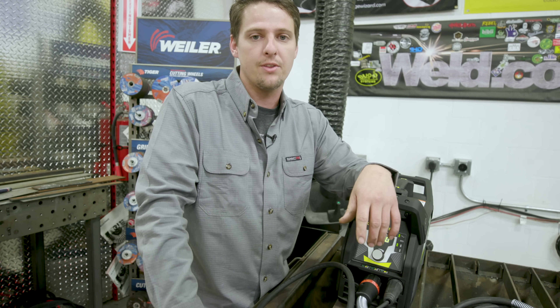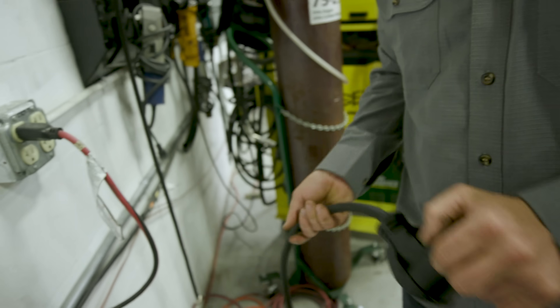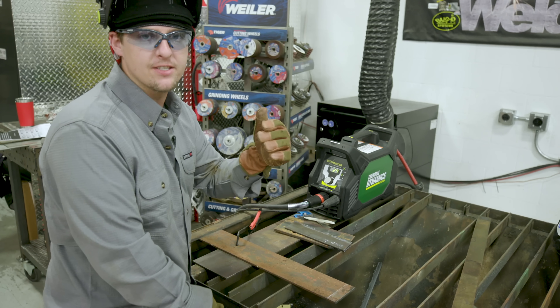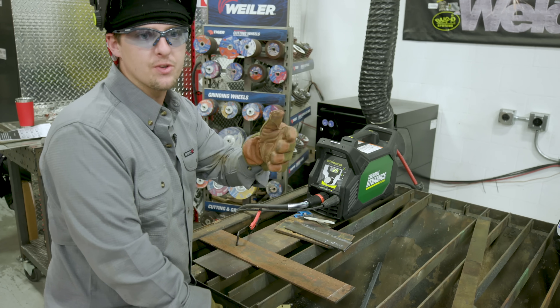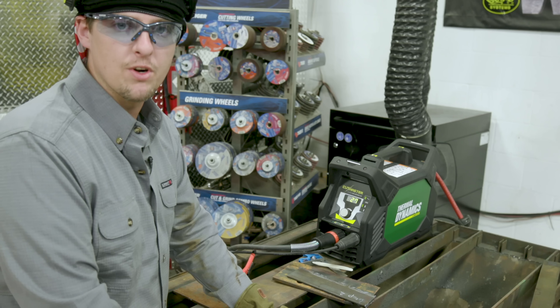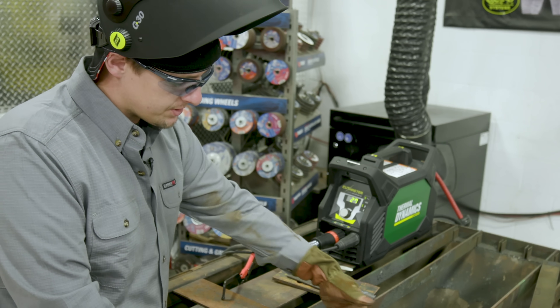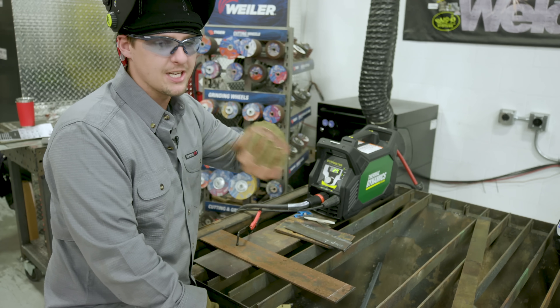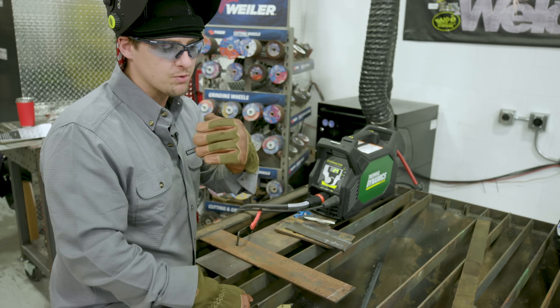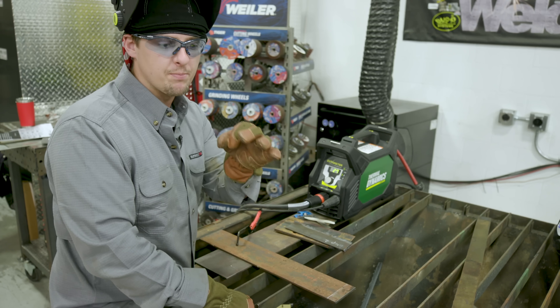So let's go ahead and jump on that. The first thing I noticed is when I plugged this into 110, the machine backed me down to 27 amps as my max. So I can't go any higher than 27 and no lower than 15. First, we're going to go ahead and cut quarter-inch material. I found some rusty material right here — it's pretty rusty. So we're just going to slice a couple pieces off and see how it cuts.